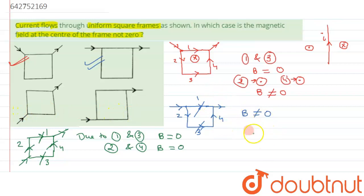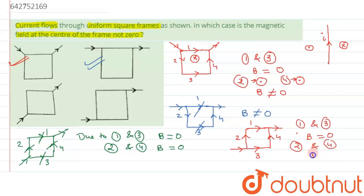Let's check the final option, option D. We can keep in mind that whenever current flows in the same direction on opposite sections, the net magnetic field will be zero. For option D, current flows through sections one, two, three and four. For sections one and three, the current directions are opposite and symmetric, so the magnetic field is zero. Similarly, due to sections two and four, the magnetic field is again zero because the direction of current is the same. So option D is also incorrect.